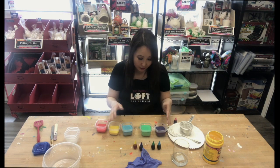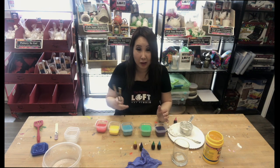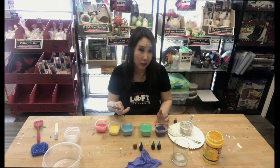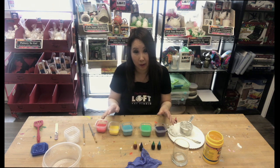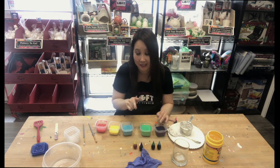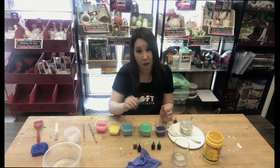Once you have everything mixed in the colors that you want, all you need are some paint brushes. You can take them outside and go on your sidewalk or your driveway or anywhere you want to start painting. These will wash out so you don't have to worry about having permanent colors on your sidewalk or driveway — unless you're using permanent paint as your dye, which we don't want to do. Anything you use in place of food coloring, make sure that it's water-soluble.